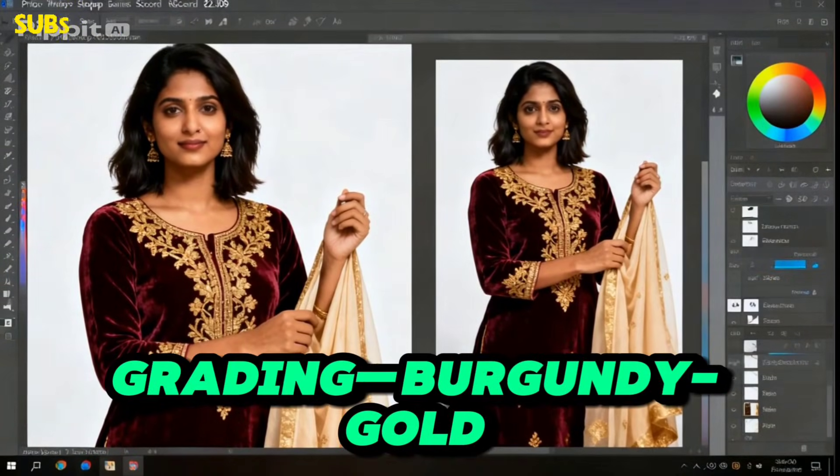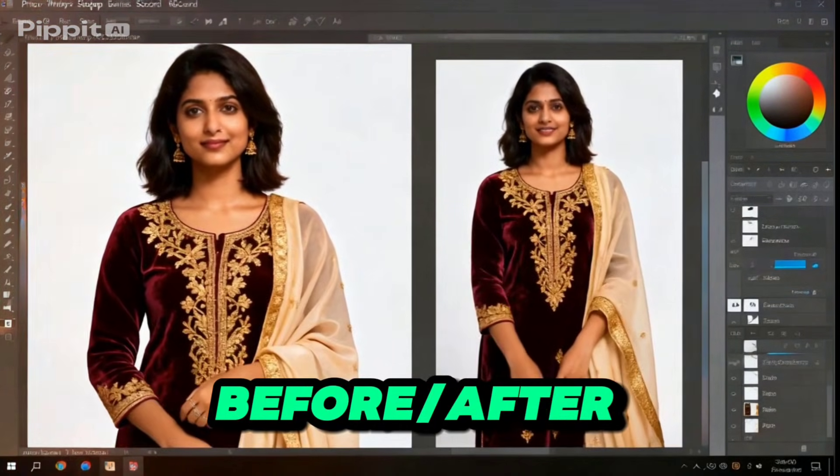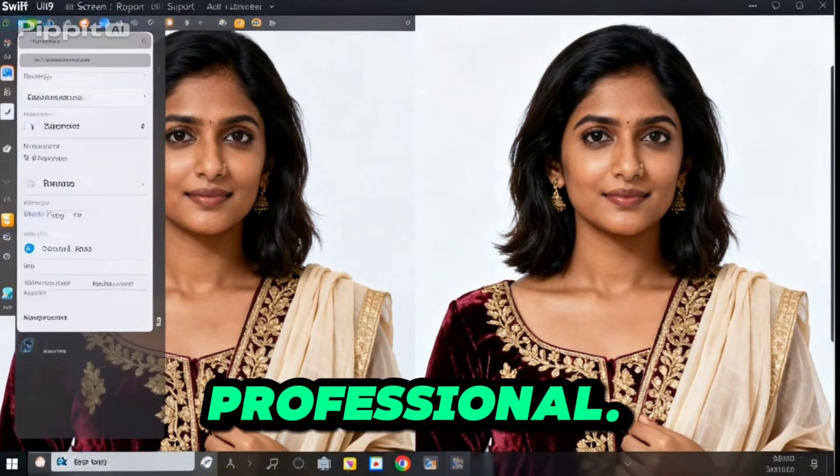Add tasteful colour grading — burgundy gold tone — then save as JPG. Before. After reveal. Sharp. Clean. Professional. Done.